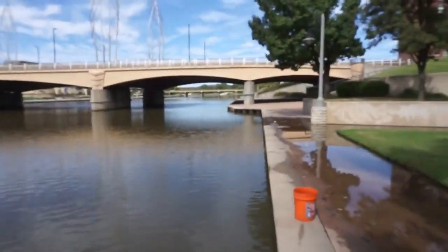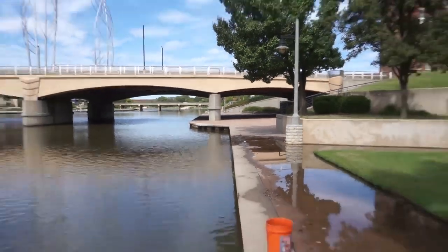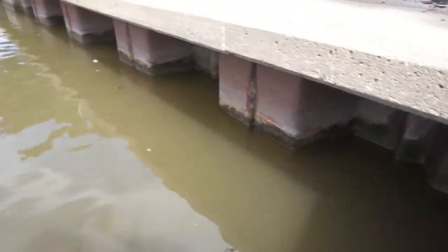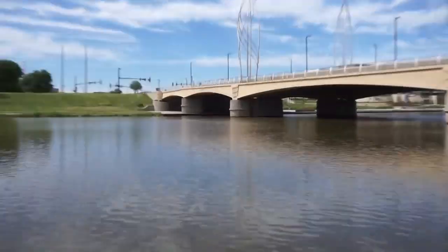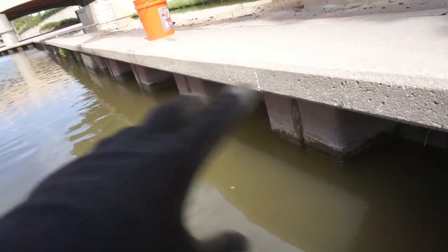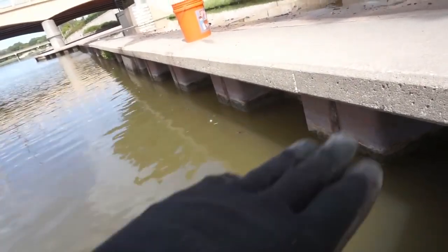We've been here for probably almost an hour and have pulled these magnets probably a good eighth of a mile along the side of this concrete. Our intentions were good, but here's what's hurting us — underneath the entire walkway of this entire system, even across the way, it's all the same. This whole concrete sidewalk is sitting on metal structures, and all we're catching is rusty metal fragments just piling up on our magnet.